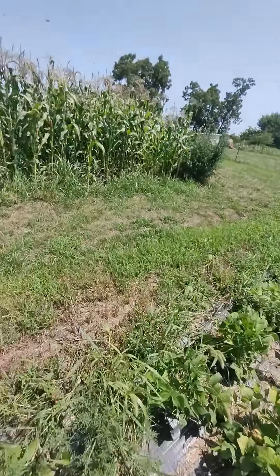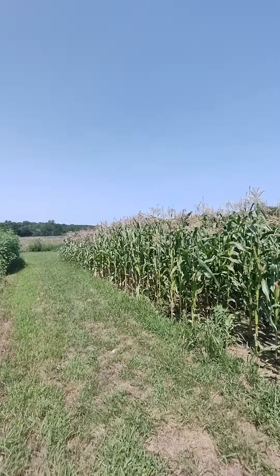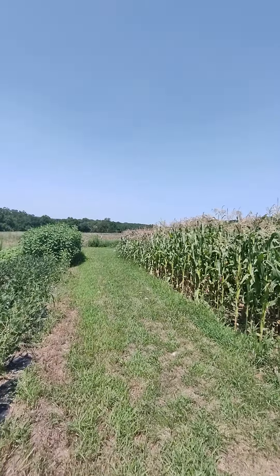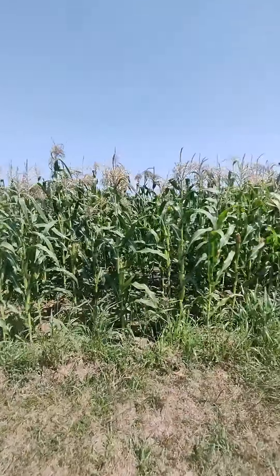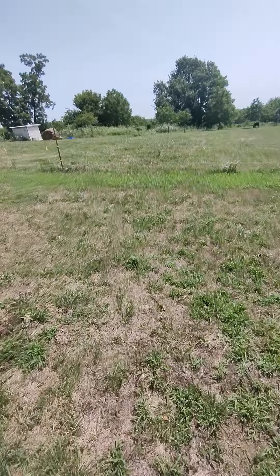And of course popcorn — that's all popcorn, every bit of it except for a little bit down there which is eating corn. But the girls, they eat popcorn all year, so I just grow it. It's easier that way.